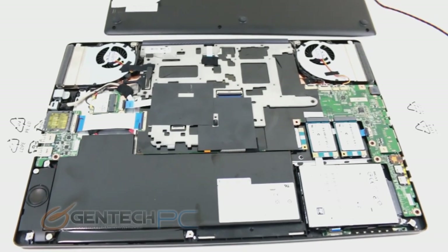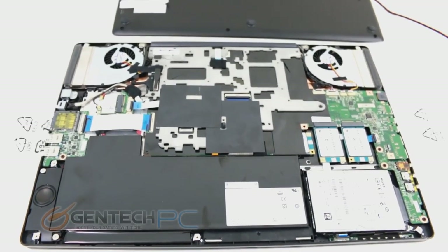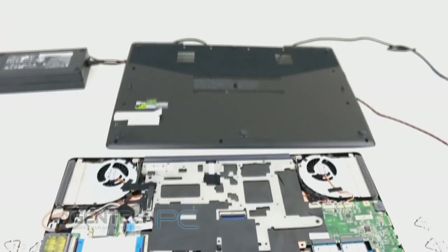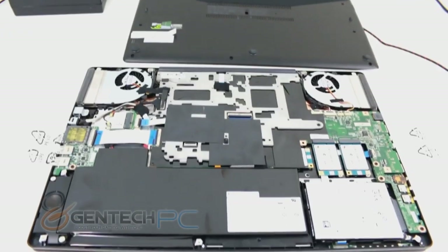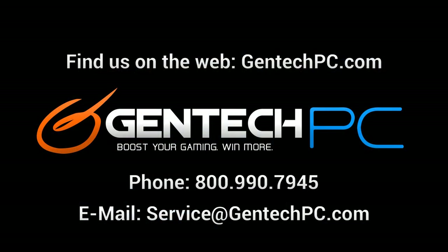That sums up the internal hardware look and completes our review of the MSI GS70 Stealth Pro. We hope you enjoyed the review video and found it both entertaining and educational, answering any questions you had about the unit. If you still have questions, feel free to contact us by phone or email. For information on the unit, visit our website at gentechpc.com and go to the product page — also linked in the video description — where you'll find full product specifications, current pricing, availability, and more. This is Gentech PC, and we'll see you next time.